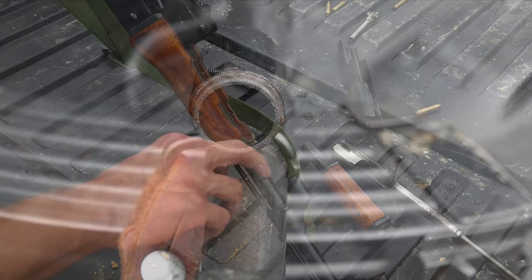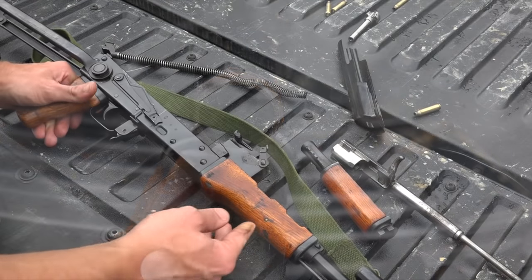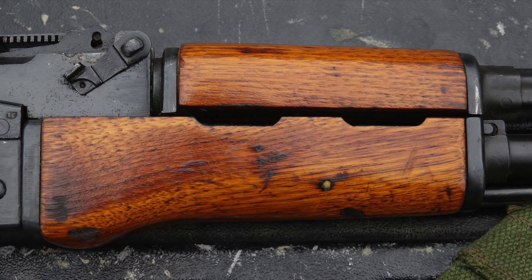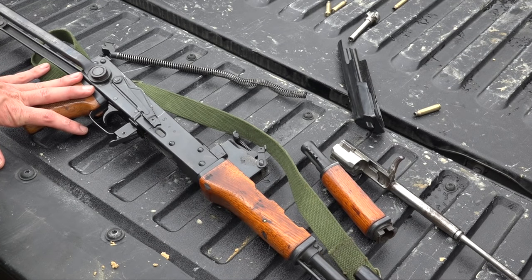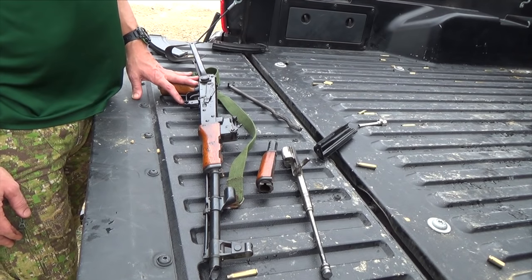The gas block is chromed in there — I can see it through some of the grit and grime. The handguards are typical Chinese AK stuff. I believe that's a chew wood — I'm not 100% sure on that — but it's certainly a nice and very unique wood. It is a little bit soft though, so if you're ever trying to refinish it you're probably going to have some problems there.